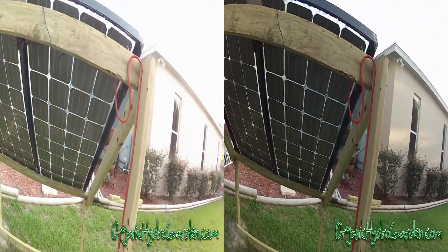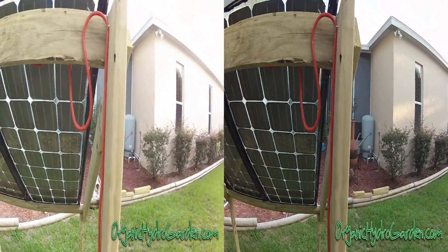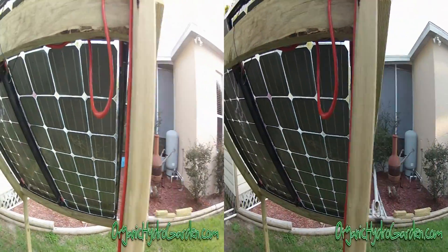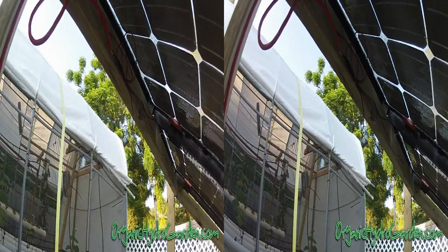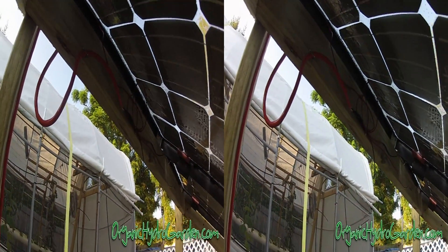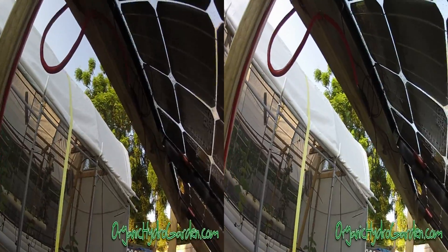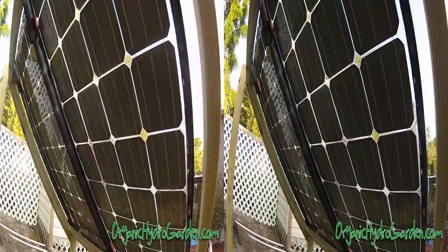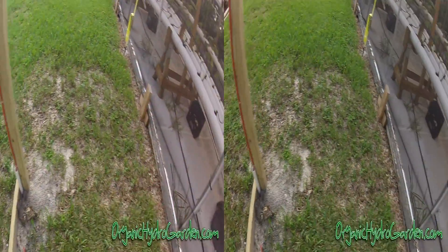Everything is just soldered in and runs into this cable here. I left a loop on it so that when it rains, the water will drip right off and not affect anything. It's all soldered together and shrink-wrapped, so there will be no problems with it in the future.